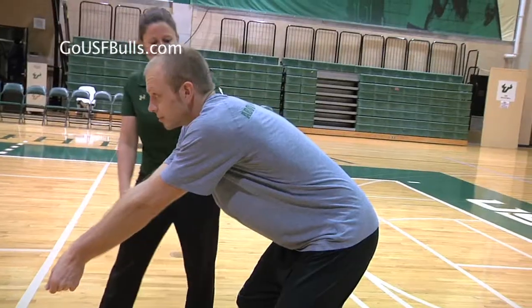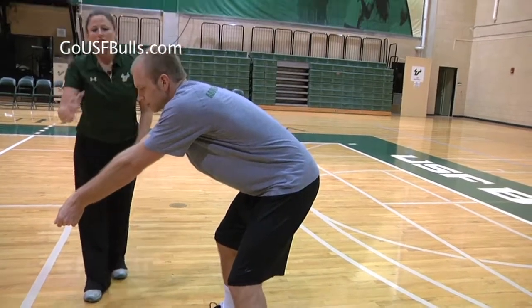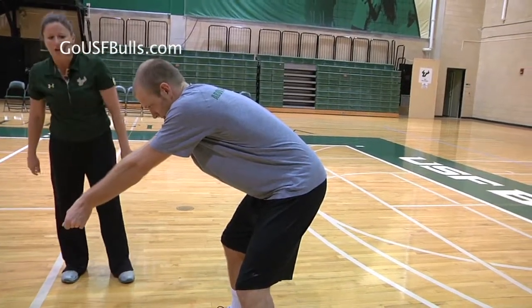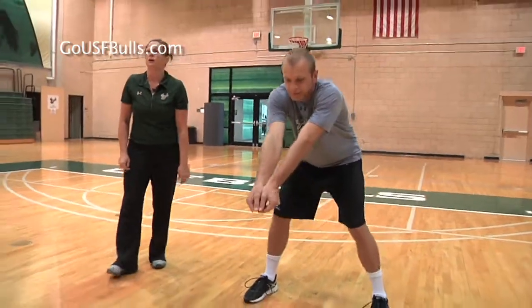We want our shoulders out in front of our knees, our arms away from our body. Tanner is going to keep his head down at contact and call the ball 'mine' every time the ball comes to him.